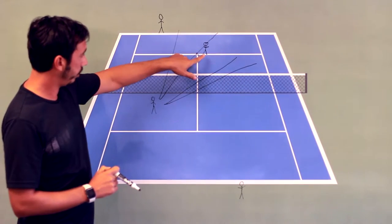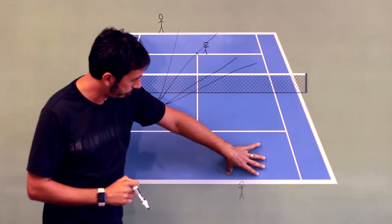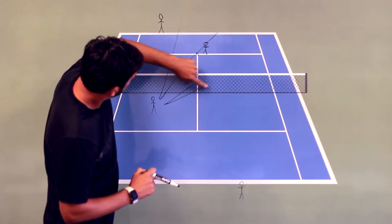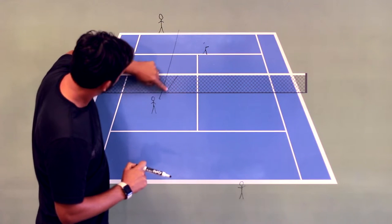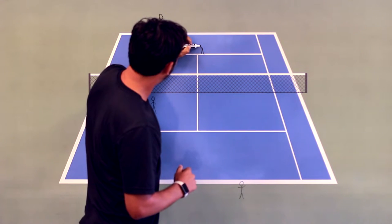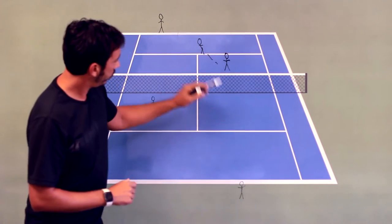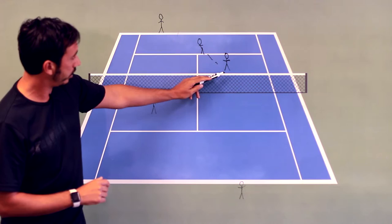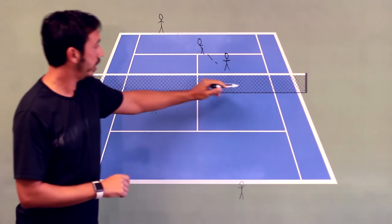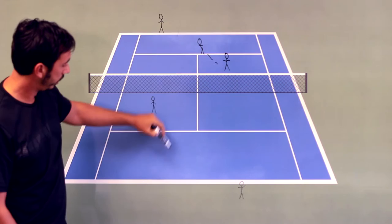As this player sees that the returner has played the ball back to the baseline server, this player can then come forward. They move from this position all the way back to here, so this person is basically bouncing from this spot to this spot depending on where the ball is played. If the ball is played to the volleyer, you've got to cover the tee. If the ball is played back to the baseline player, you come and play right here in the center and look to pick off the server's next ball and play it to the gap.